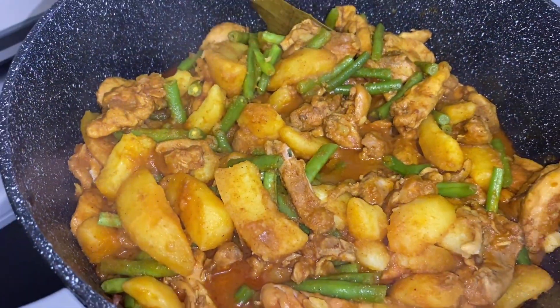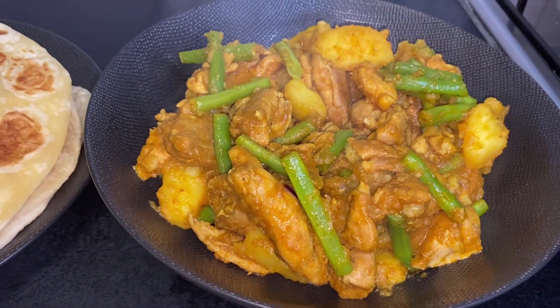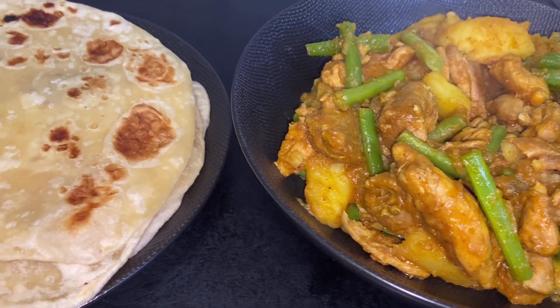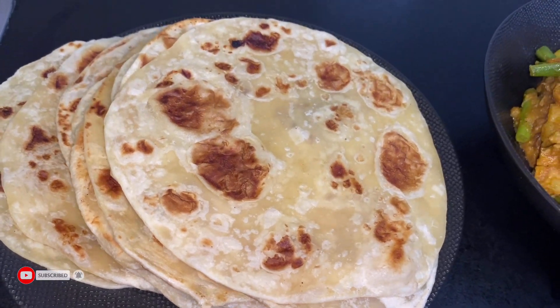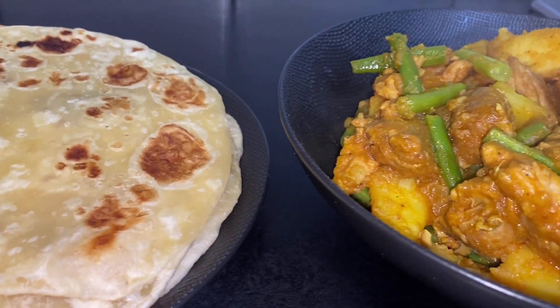I will be pairing this delicious chicken curry with potatoes with my roti. I will link my roti recipe in the description box below — please don't forget to check it out. Until I come your way next time with another delicious recipe, bye for now!